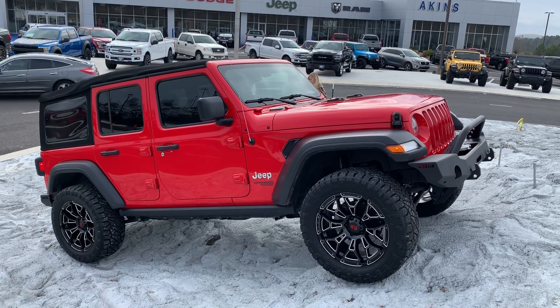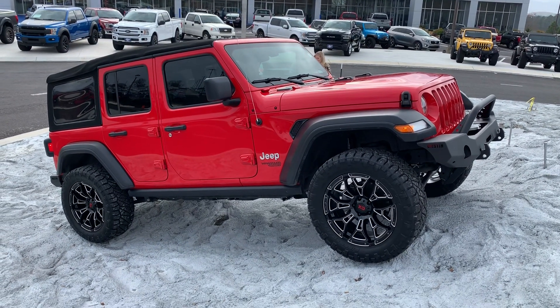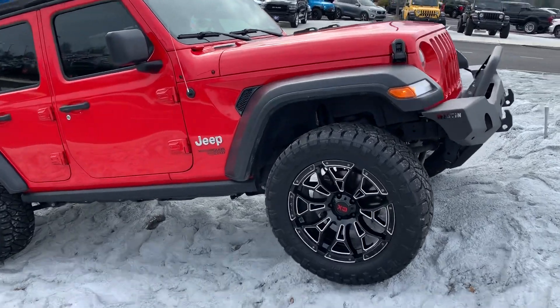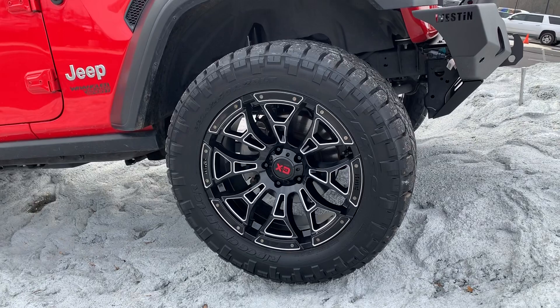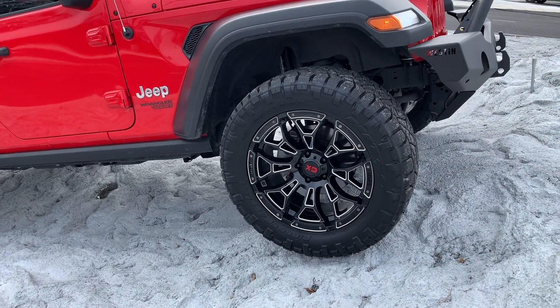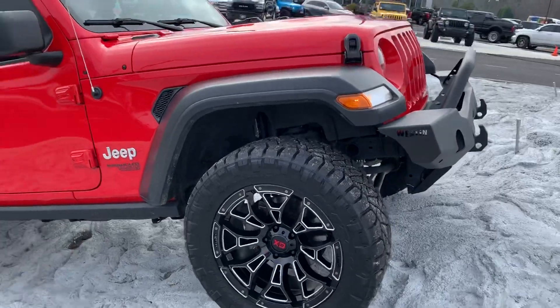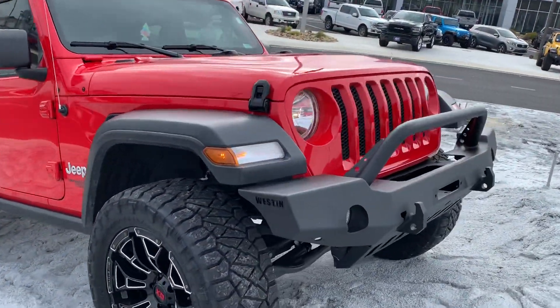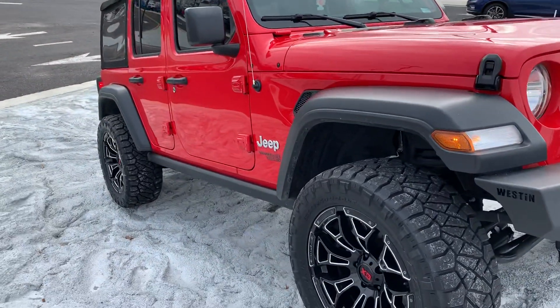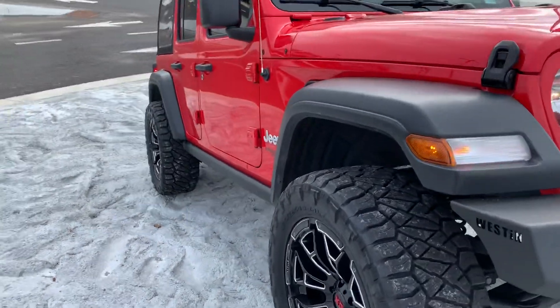Nice clean overall look front and rear bumpers, did some custom paint to the emblems on the center spoke of the wheel — looks great. 33 1250 Ridge Grappler on the KMC XD Boneyard wheels, Weston bumpers front and rear, and a Daystar leveling kit system. Front and rear has it sitting nice and perfect, not too aggressive on the offset.